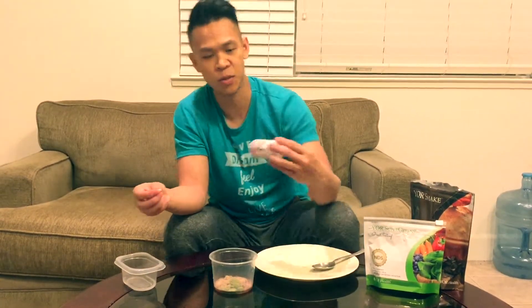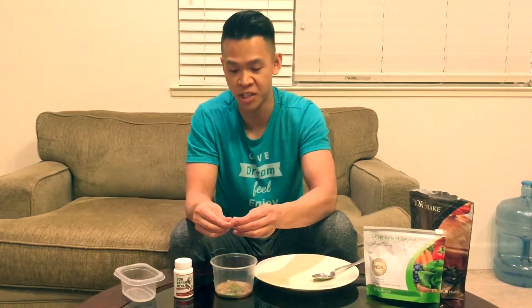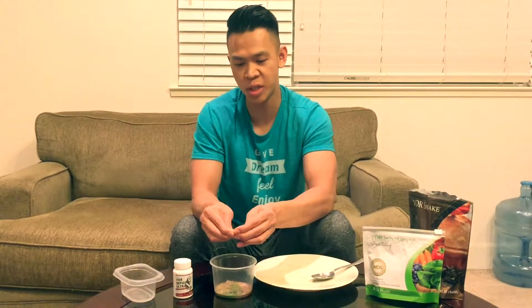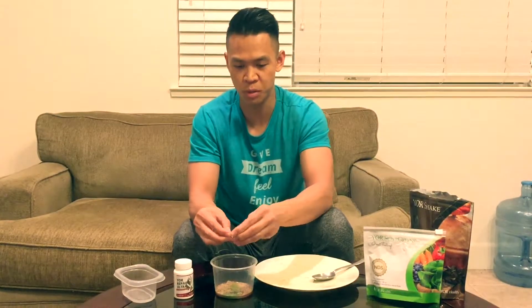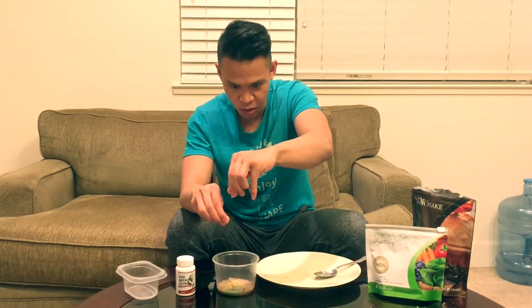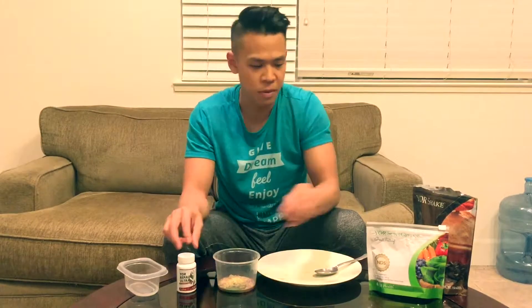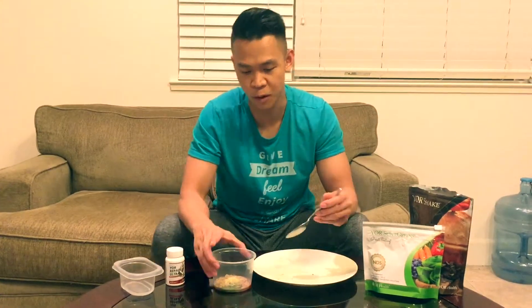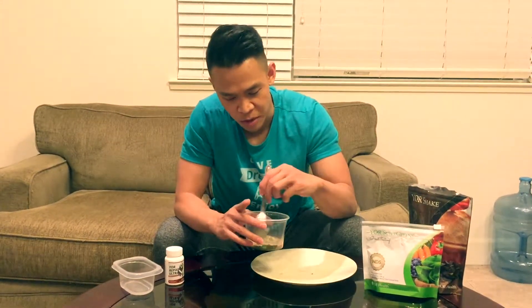Now the last thing we're going to use is the Your Repair. Your Repair is an enzyme that helps you rebuild your muscles and tissues — it helps recover scar tissues, skin tissues, internal and external. It's a metabolic enzyme, and enzymes are super important for your body; it doesn't function without them — they transport all the energy and all the nutrients. The Repair enzyme is great for athletes who work out, who have soreness, who want to recover their muscles and tissue. But in this case, we're going to use it for our face mask. So I'm going to just mix it up here.